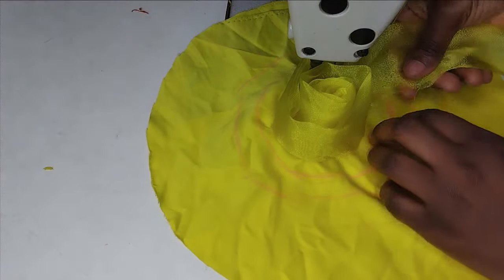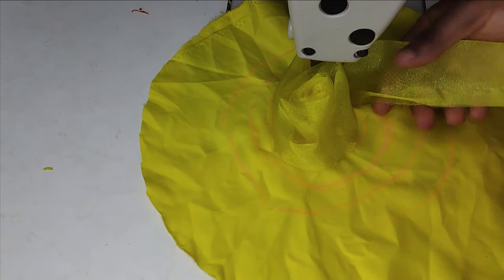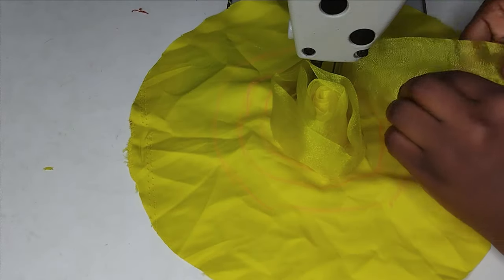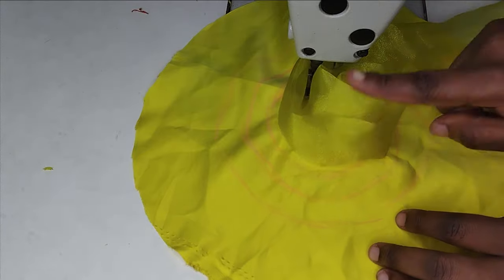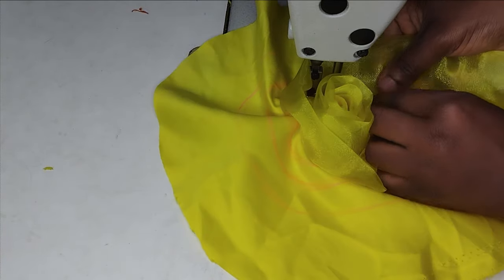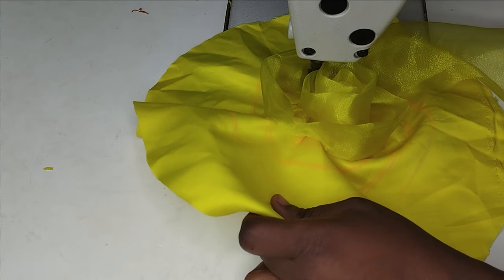Just sew around continuously, following the lines you already marked. You can make the petals as close together as you like, but I don't want to use too much fabric so I'm keeping them spaced. You can also tack the layers together first to make handling easier, and add a little pleat as you sew for extra effect. You can see that all the petals are standing — none of them is lying flat.